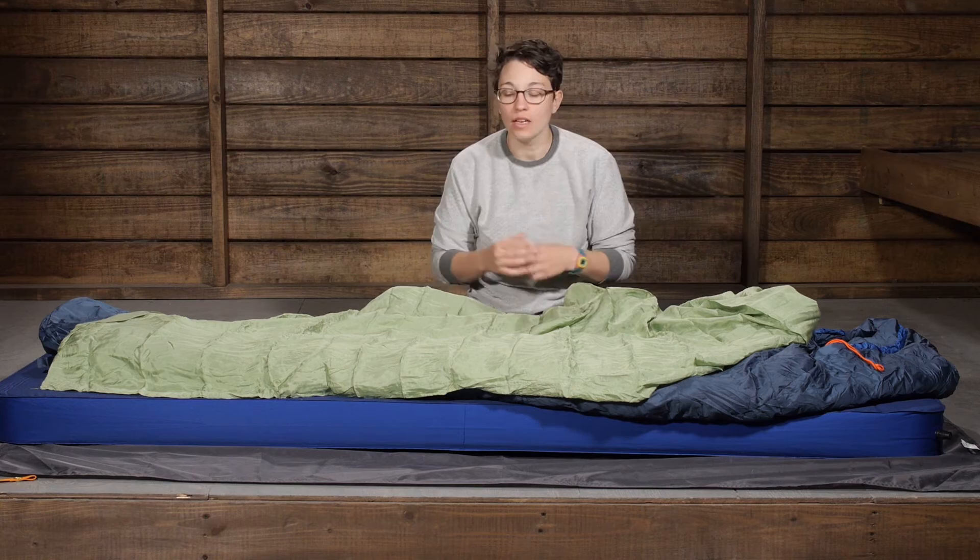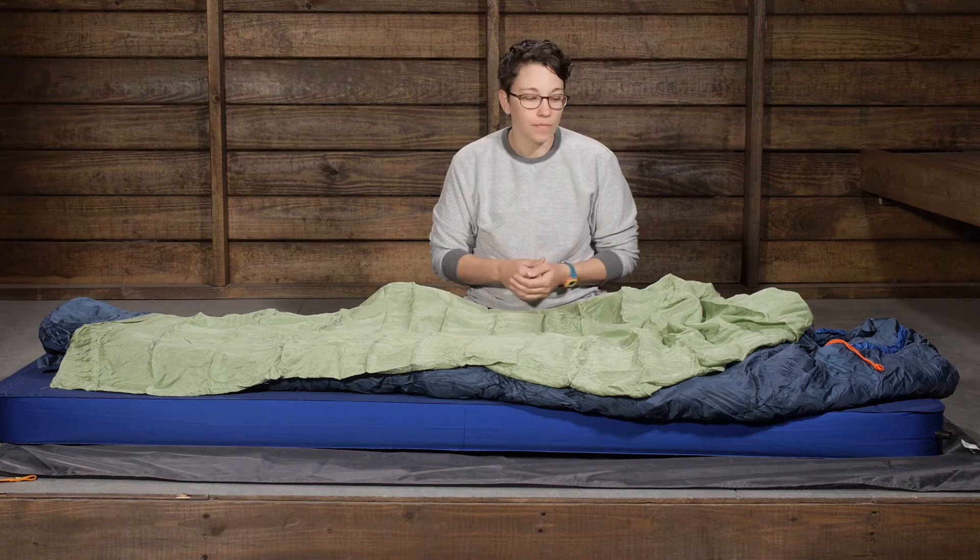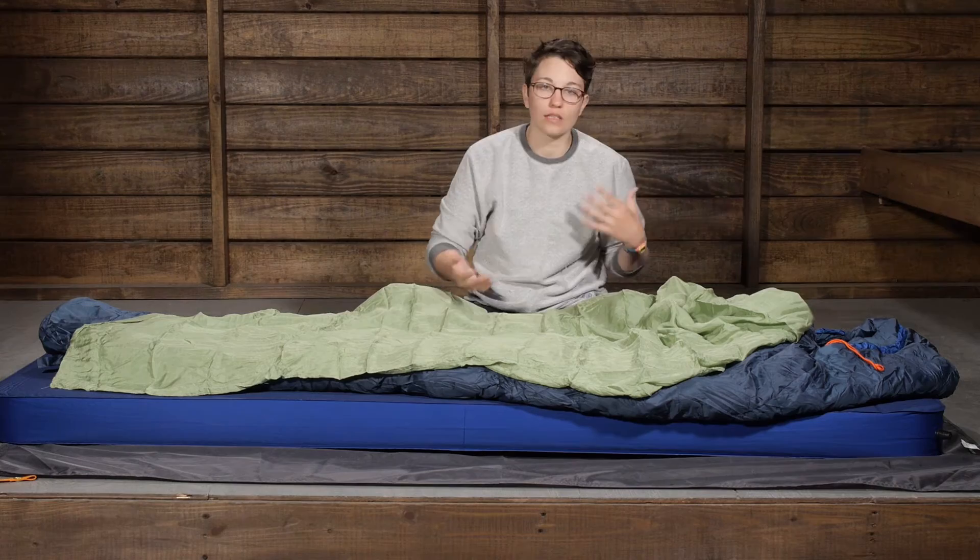It adds comfort and warmth. And when you are backpacking or hiking all day, the oils in your skin and sweat can get on the inside of your sleeping bag. But when you are done with your adventure or your trip, you can take the liner out and wash it. This really extends the longevity of your sleeping bag because you are not subjecting the sleeping bag to those washings — you are subjecting the liner to the washings.